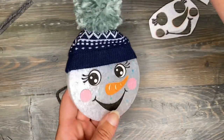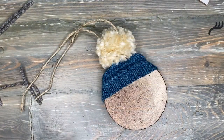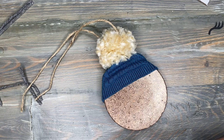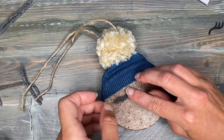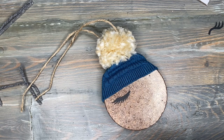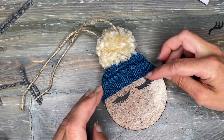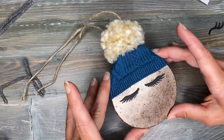And there you have a cute little snowman freshie! Here I have another one that I had already done when I was practicing how to make the hat. I just wanted to show you — because the other one was a snowman, this one's just going to have eyelashes. So same thing as with the snowman, we're just going to hot glue these eyelashes down. Just like that.